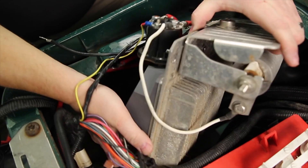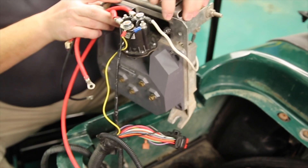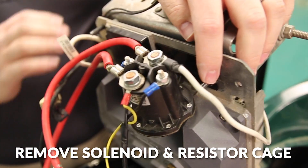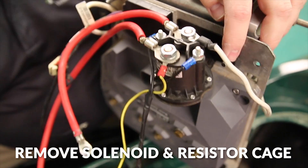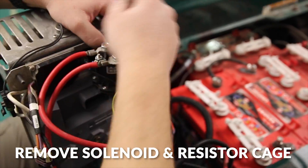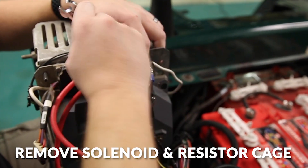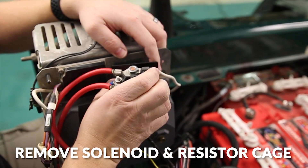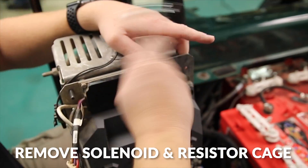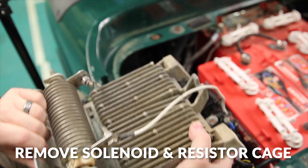There are three bolts that hold the controller inside. Once you have the bolts removed from the controller mounting plate, remove the entire assembly from the vehicle. We'll remove the solenoid from the bracket and the resistor cage from it as well — we're going to reuse these with the TAC system. Move the resistor off to the side, then remove the resistor cage from the back of the controller mount.